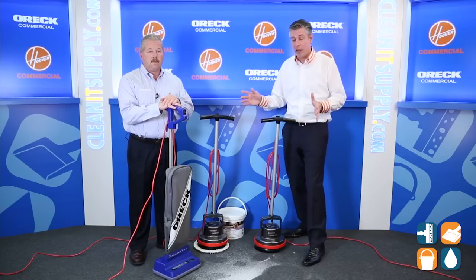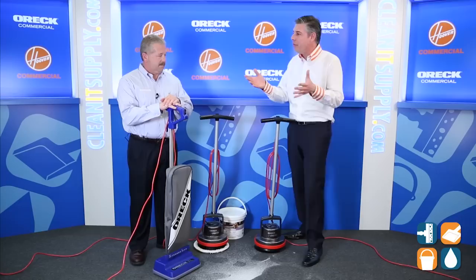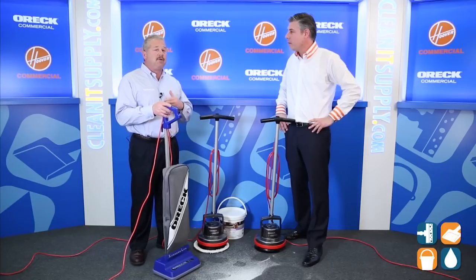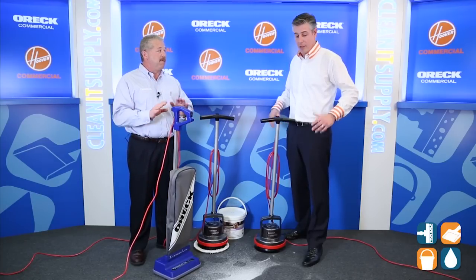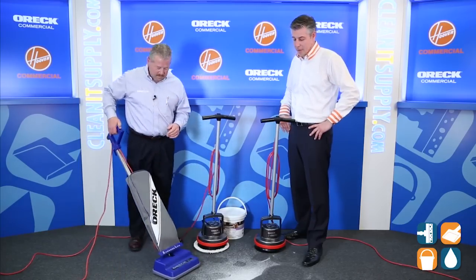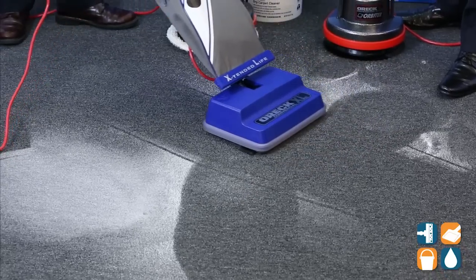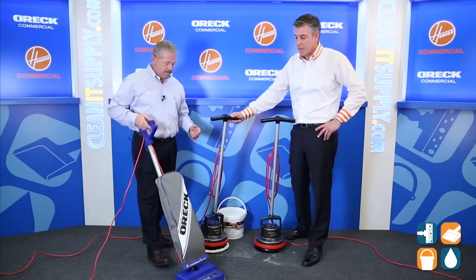Now that we've scrubbed the carpet with the Orbital Floor Machine, we are back to do the final process of the vacuuming. What we're going to do is vacuum up this dry powder. Here's the beauty — I don't need a wet floor sign when I'm done. Everything will be clean, everything will be dry. Let me show you.